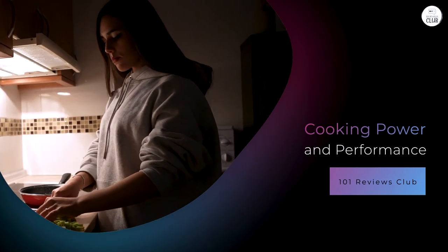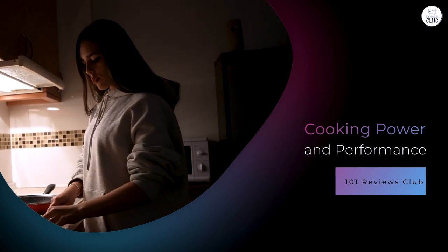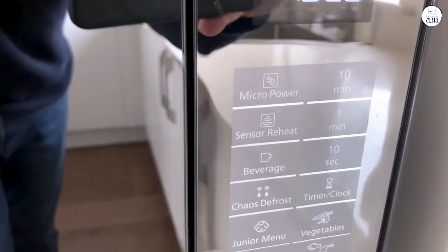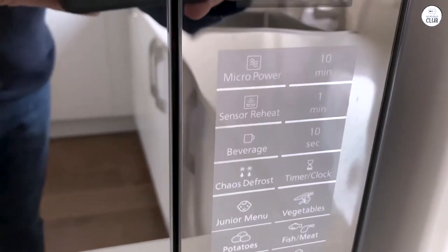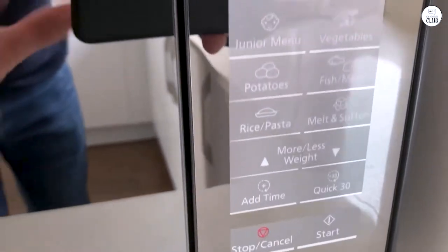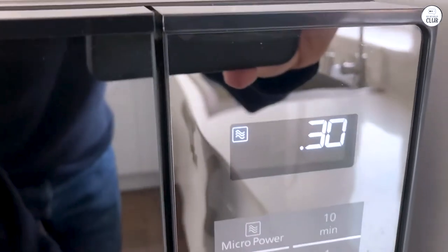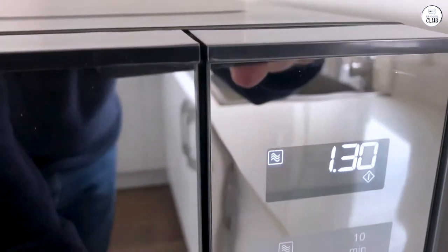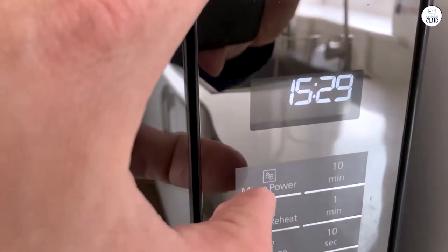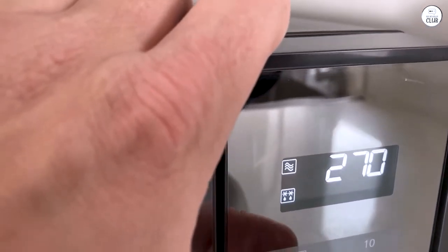Cooking power and performance. Now on to the most important part — how this microwave works. Panasonic advertises this model as having 1,250W of power, which is on the higher end for home microwaves. I've noticed the difference in how fast it heats things compared to my old microwave. Simple tasks like reheating leftovers take less time, and food seems to come out more evenly heated. The microwave uses cyclonic inverter technology — a system that circulates heat more evenly. Traditional microwaves tend to pulse the heat on and off, but the cyclonic inverter keeps the heat constant.